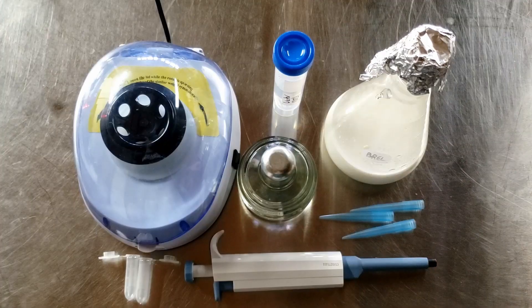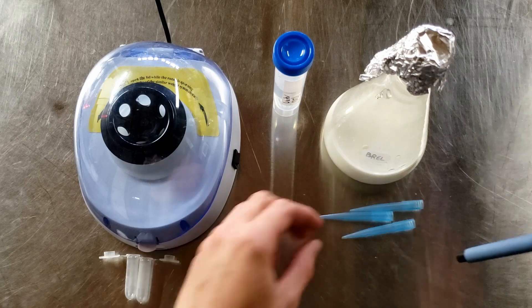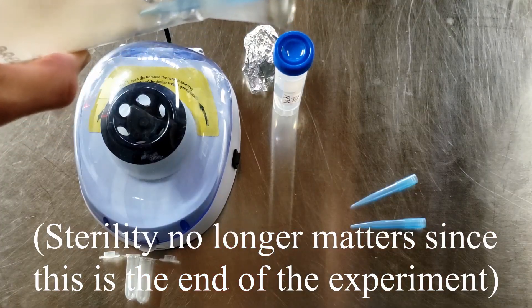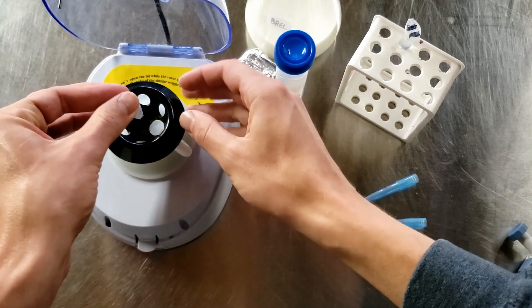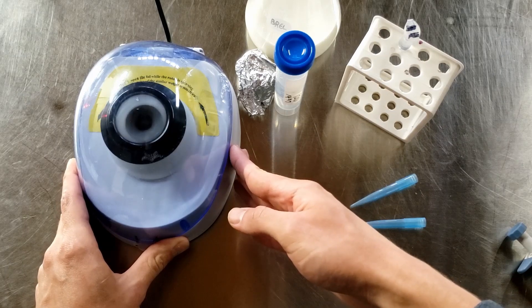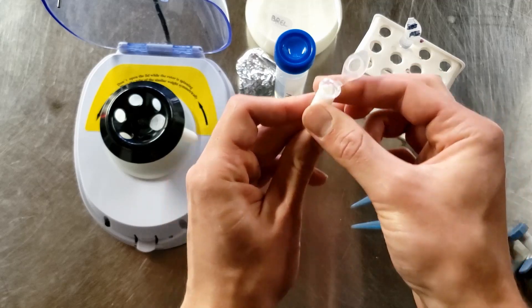I grew the Kluyveromyces on milk for about 48 hours in a flask with a stir bar — a shaking incubator would be even better, but you could do it without stirring and it might just take a little longer. Once the culture was grown and smelled like something was fermenting, you take samples, put them in centrifuge tubes, and spin it down. This process is called pelleting — all the solids get flung to the bottom, leaving a pellet of cells.